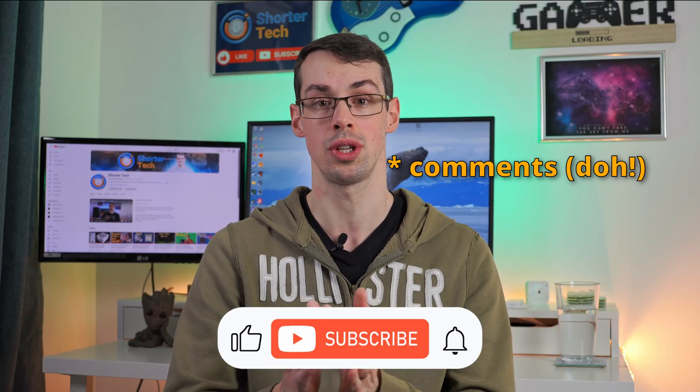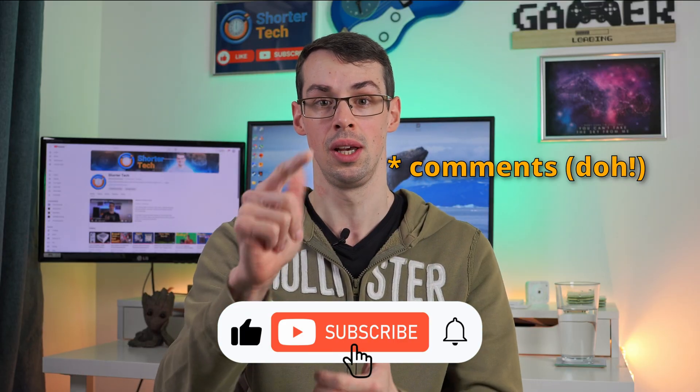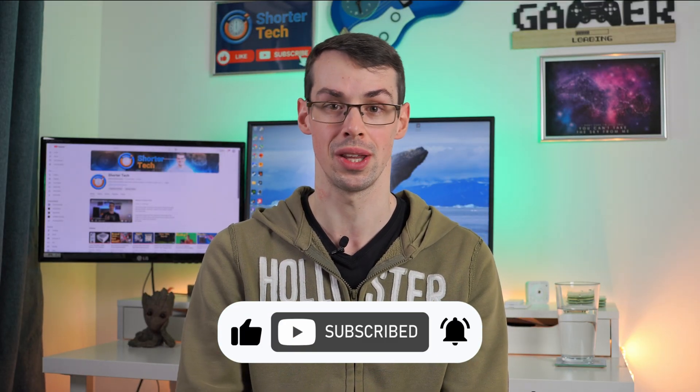If you've got any further questions, please leave me a comment down below. And if you enjoyed this video, please click the thumbs up button and subscribe to see more short videos like this. Thanks for watching.